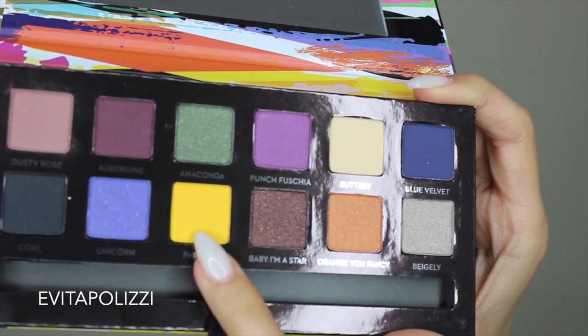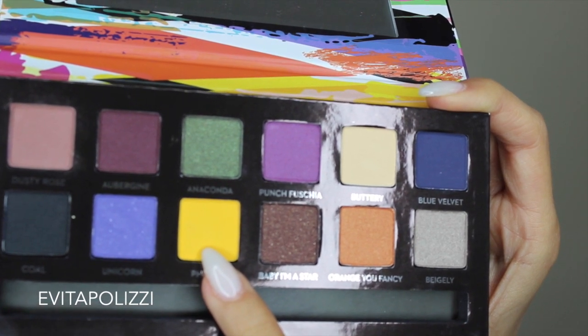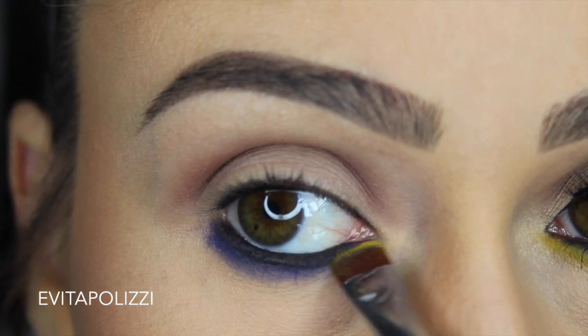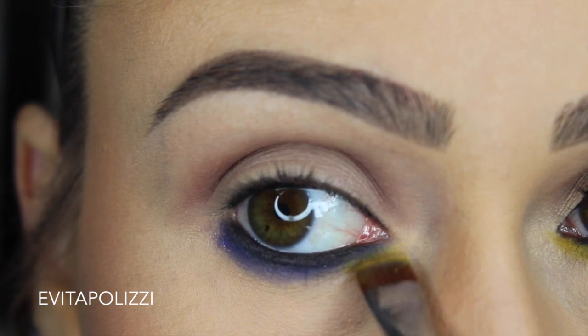Next, I'm grabbing this fresh color — the yellow one — and I'm going to be using the same brush. I'm going to be putting it in the inner corner of the bottom lash line, not bringing it all the way out, and kind of on the bottom of the blue once I get towards the middle. Does that make any sense?